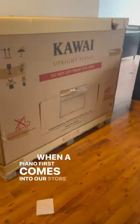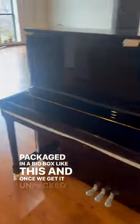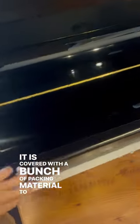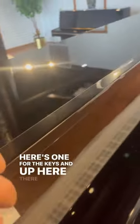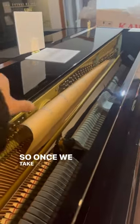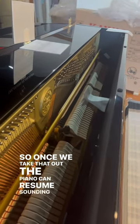When a piano first comes into our store, it is packaged in a big box like this. Once we get it unpacked, it is covered with a bunch of packing material to protect it — here's one for the keys. Up here there is a little piece of paper between the hammers and the strings, so once we take that out, the piano can resume sounding like normal.